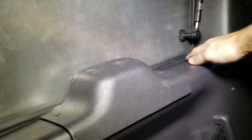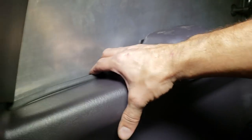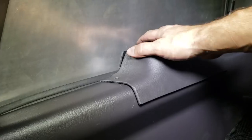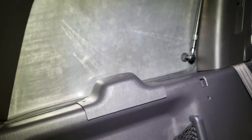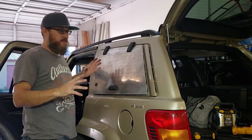Everything else fits up nice along the seals. The seal has to get locked on a little bit — it's a little janky here but got to clean it up — it does its job and looks pretty good. This side over here fit well. Alright, so this is going to be it for part 2.